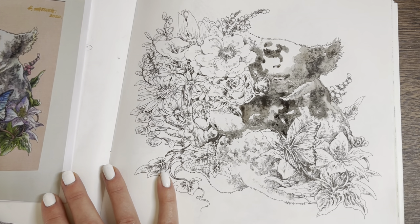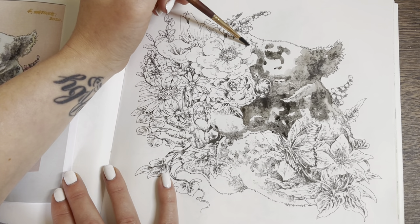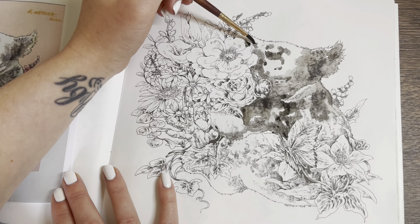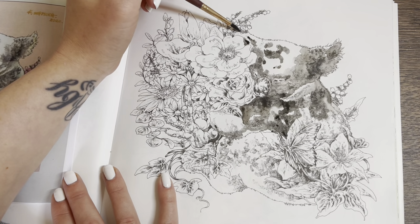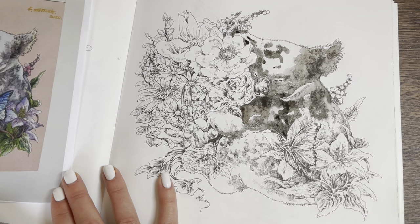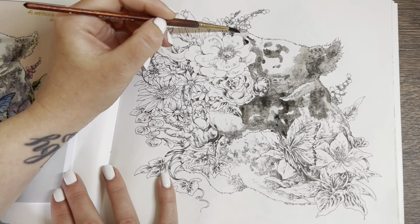I'll just layer and layer this up — put the color down first, let it dry, then go darker in areas I want, and in other areas you can take it away. You can clean your brush off and take bits away if you want bits whiter. I'll clean my brush off now and use clean water to pull it through so it's a lighter grey.